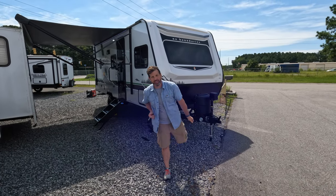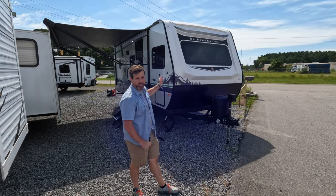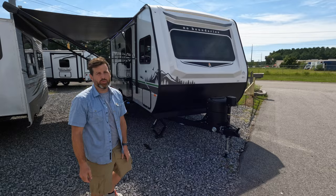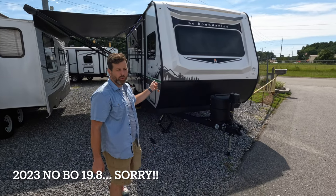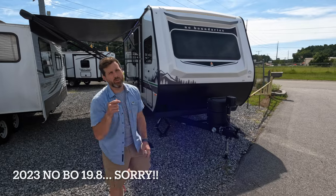Hey people on YouTube, thank you for joining us today on this sunny Charleston day. I am giddy with excitement because we got some more of our new product line, the Novo. I really enjoy these things — it's been my new favorite lately with all the cool little features. Today this is the 2024 Novo 19.8, so stick with us and we'll go through it.